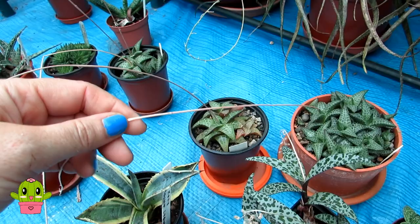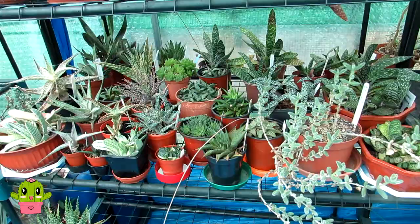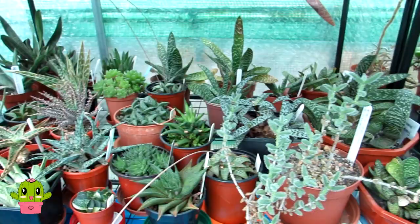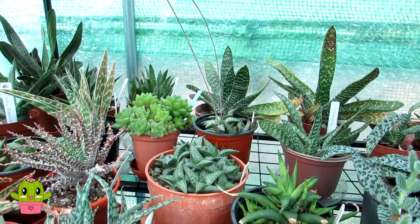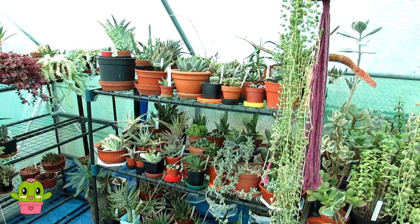Old dried flower spikes can just be removed with a pair of scissors or sometimes pulled out once they're finished flowering. That's the second shelf done — I've put some gasterias, aloes and haworthias, a mixture, all nicely arranged. All the dead flower heads have been pruned and any still-going flower spikes I've made sure not to prune off. Now I'm starting on the third shelf.